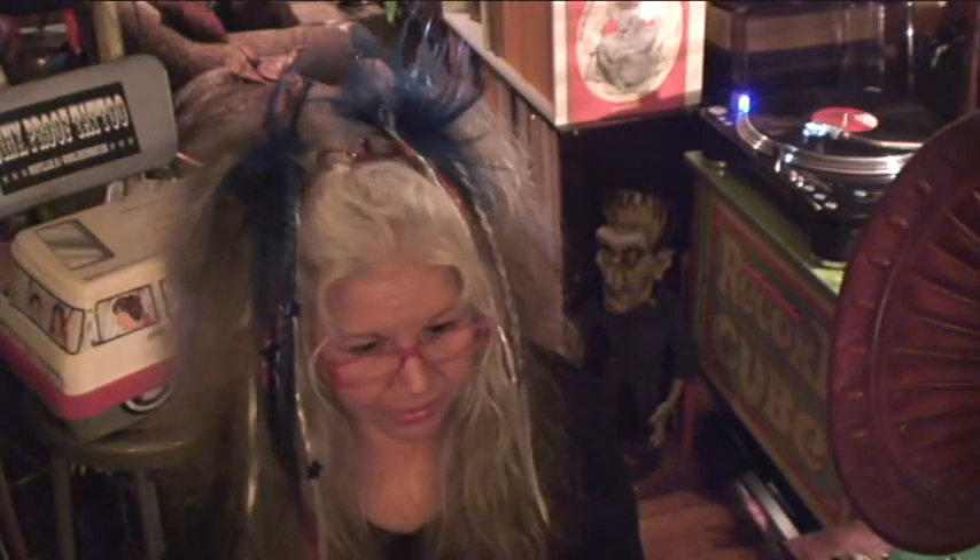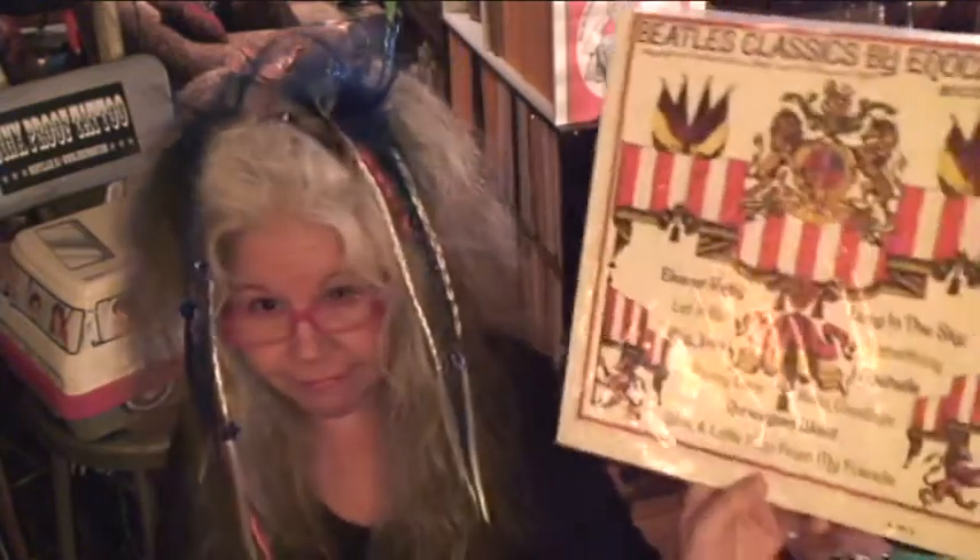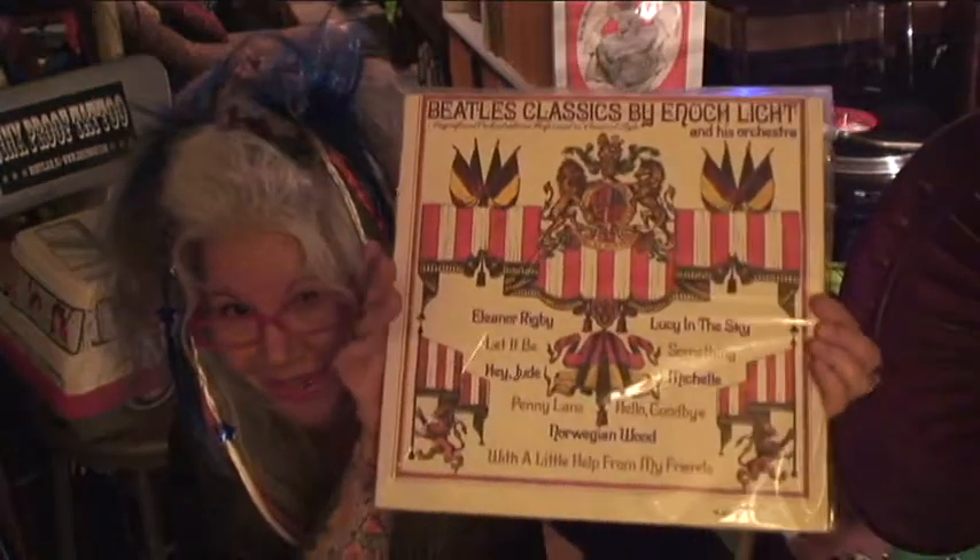On the turntable tonight is Beatles Classics by Eric Light — very fun. An old one I've had for a long time. A lot of you have it too — it's just a great one.